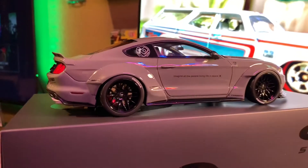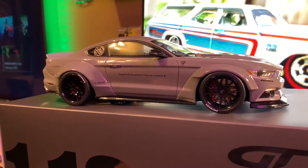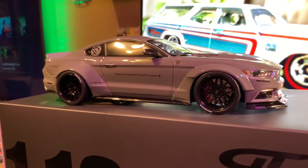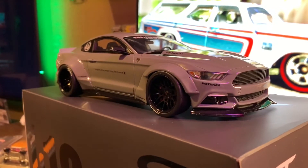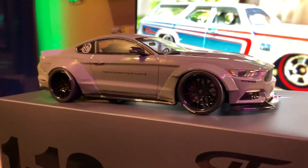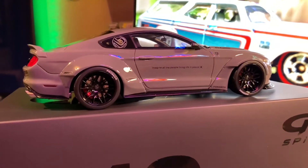It's absolutely stunning. Anyways, there you have it — this is a GT Spirit 1:18 scale wide body Mustang, and it's a nice one. If you have any questions on this car or want to see something a bit closer up, let me know.